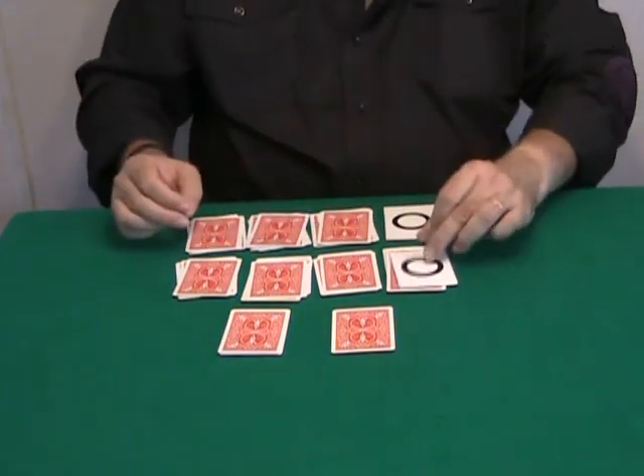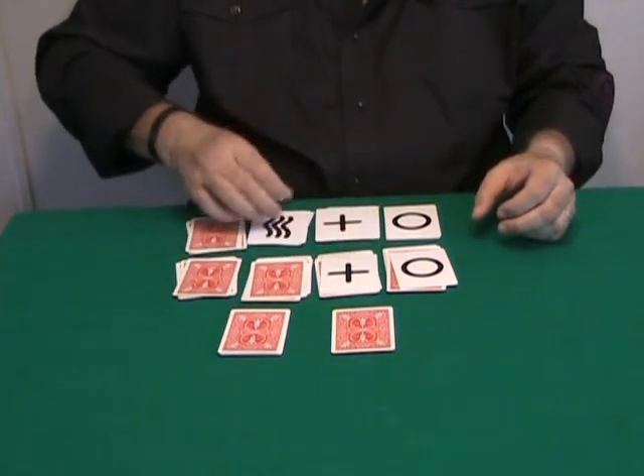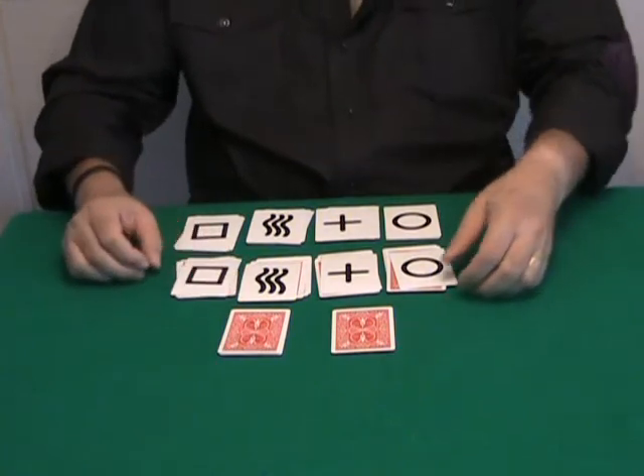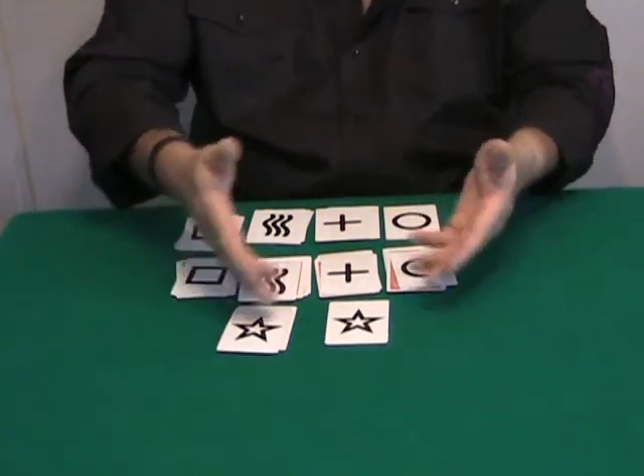Okay, watch very carefully. Turn over this card and this card — this packet and this card, this packet — they are all matching. This is your card, and the card on top matches as well.